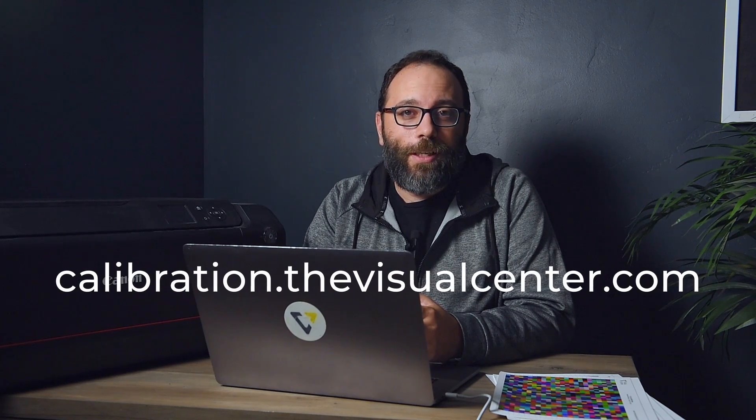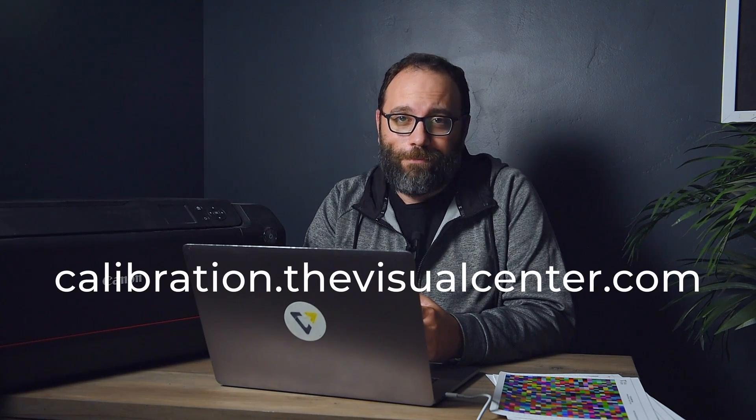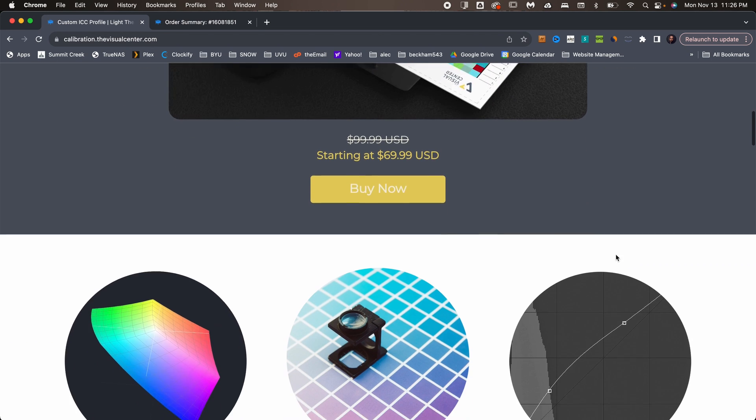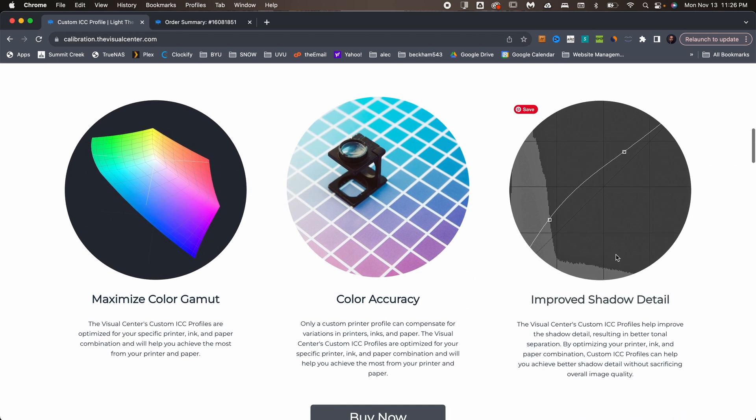If you're watching this because you've already purchased one, thank you. If you haven't yet and you would like to, head over to calibration.thevisualcenter.com. This is where you can purchase the service, and you can also see some of the benefits of having a custom ICC profile.